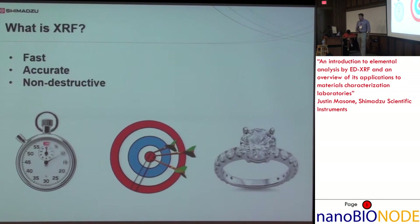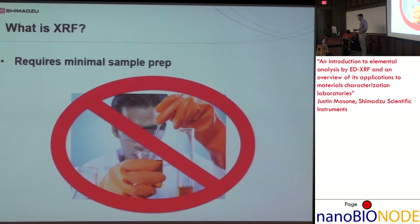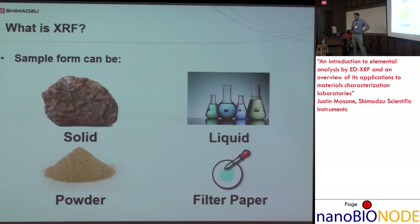If you have precious or limited samples, you can stick them in, and once the analysis is done, open it back up and take them out. Another benefit is it requires minimal sample preparation. Most samples you can put right in the EDX. Some powders you might have to press into a pellet, or you might have to homogenize a sample. If it's a liquid, you pour it into a sample cell with a film. Sample forms can be solid, liquid, powder, or liquid deposited on filter paper and then run after evaporation.